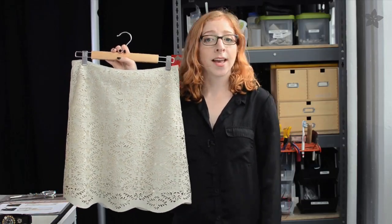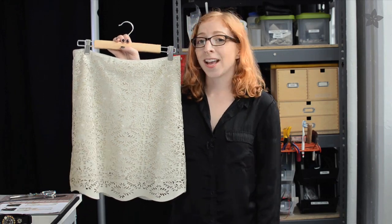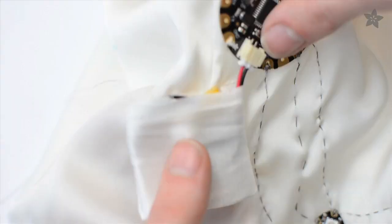When it comes time to clean it, just remove the battery and gently hand wash. Just be sure to let it air dry completely before plugging the battery back in.